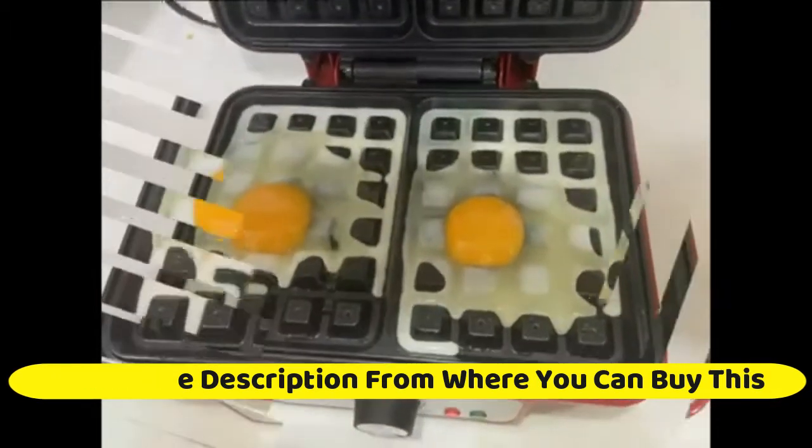Faster and better — the 1080W Small Belgian Waffle Maker allows you to make gourmet crispy waffles in 3–4 minutes.